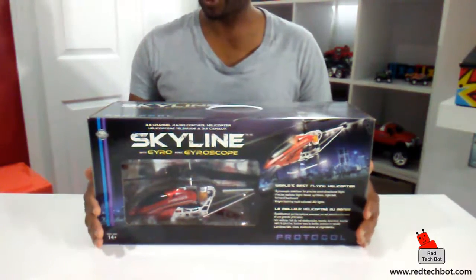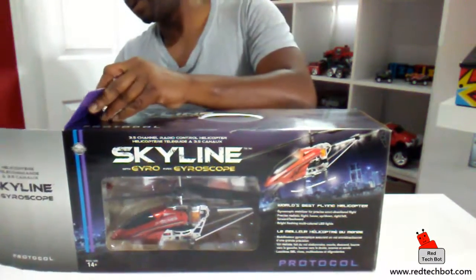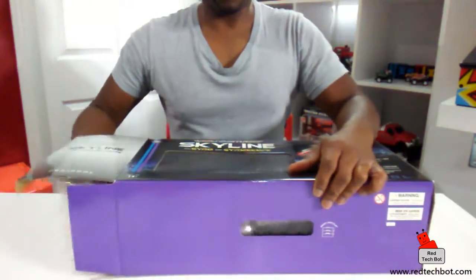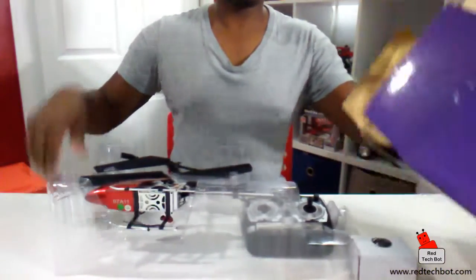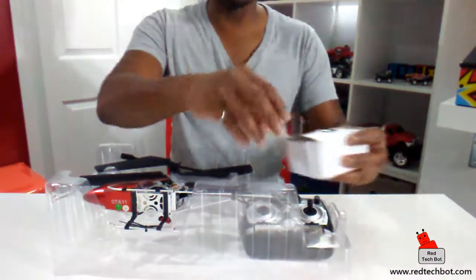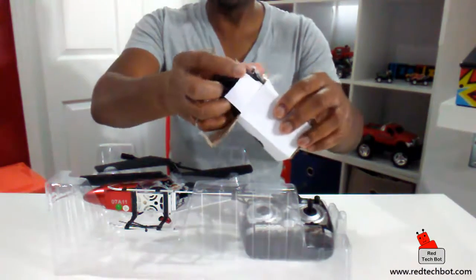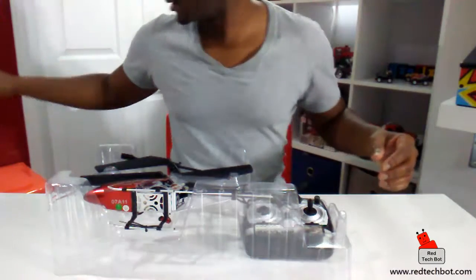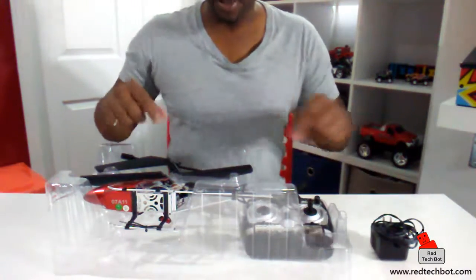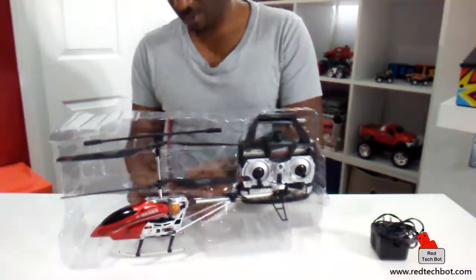Here is the Skyline with gyro. This is a pretty large helicopter — there are lots of these on the market. The reason I got this one was just because of its size; it's a little larger than your regular RC helicopters. This is like a toy, right? This is not like one of your expensive hobby ones that you have to build — this one can fly straight out of the box. Here's the power supply to charge the built-in battery, which is built into the helicopter itself.